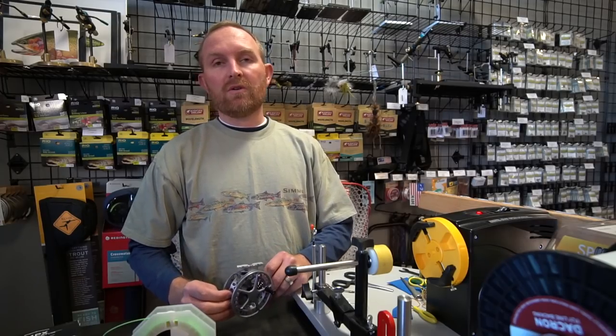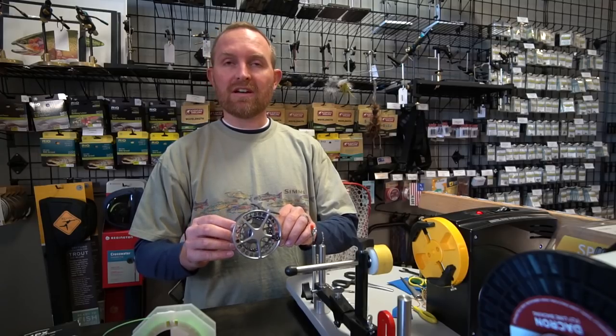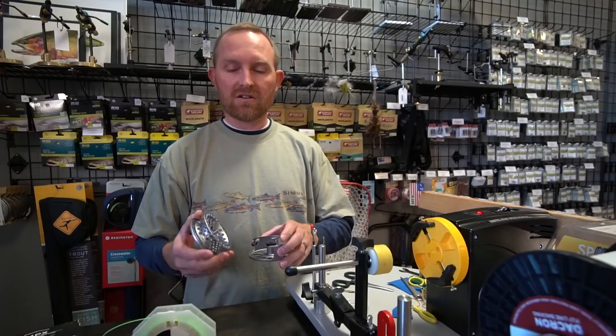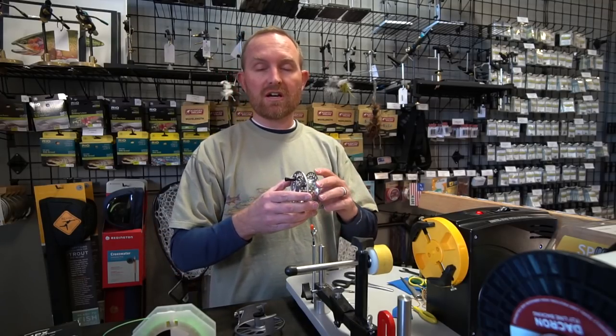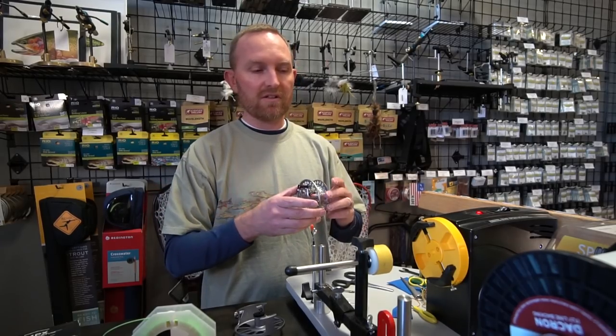Hi, Lance here from Fly Fish Food. I want to quickly show you how to rig a fly reel. We're going to go through the knots real quick, but you can look through some of the links that Curtis will put in here to learn the knots in greater detail. I want to show you at least a quick primer on what you need to do to get your own reel rigged. If you live nearby our shop, we're happy to do it for you. If you don't live near a shop that can load it, you might find this useful.